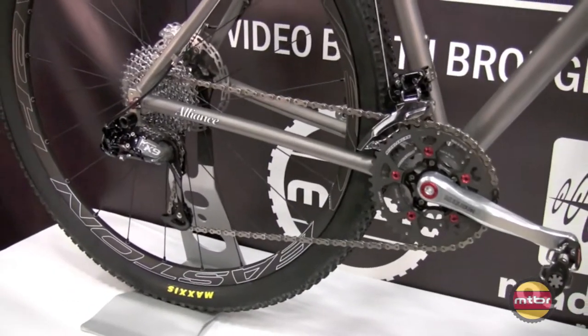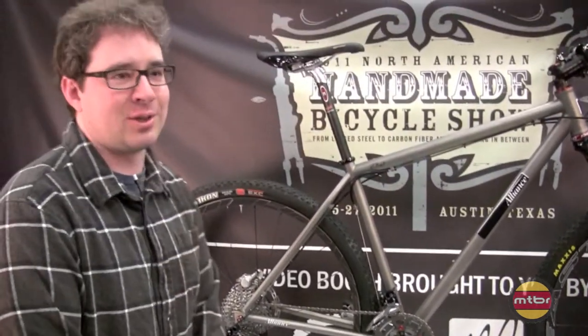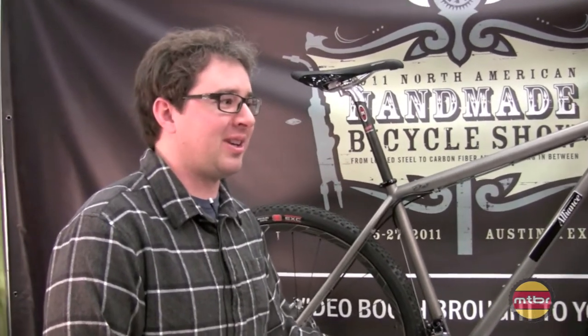With that 30-tooth middle ring and the 12-36 in the back, you can almost just ride it as a 1x9. But you also have a 22-tooth granny for the big days.